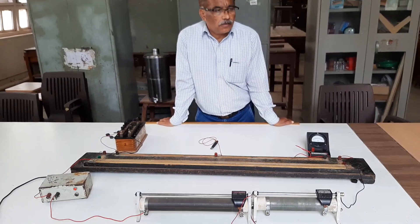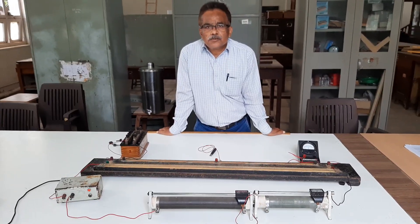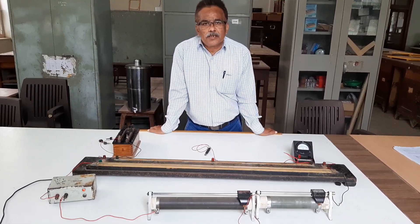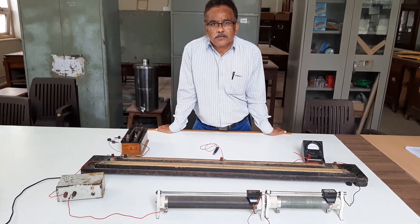In the previous part of this experiment — resistance of galvanometer by Kelvin's method — we have considered the aim, apparatus, formula, as well as the circuit diagram.